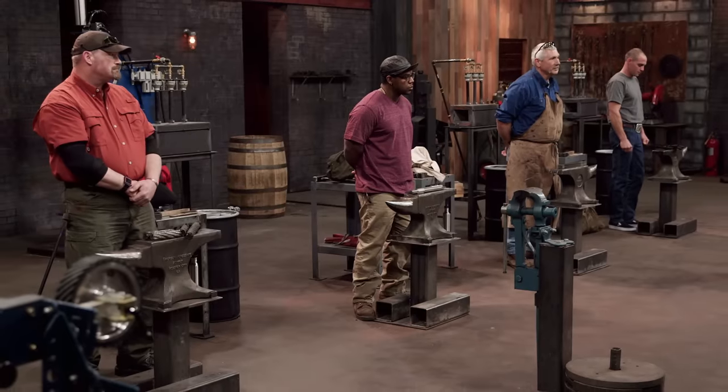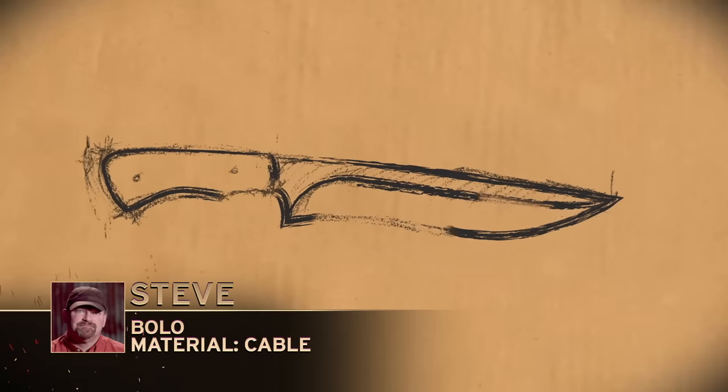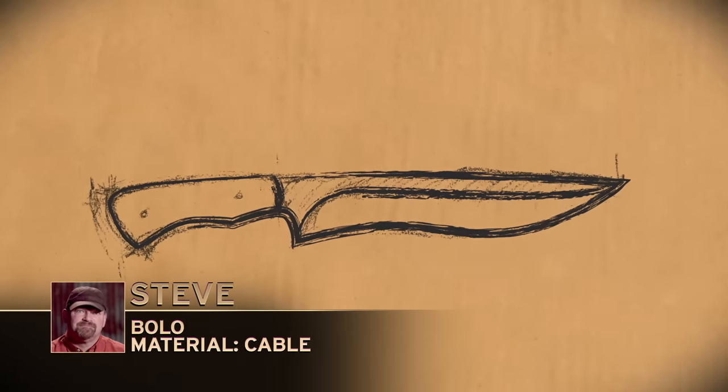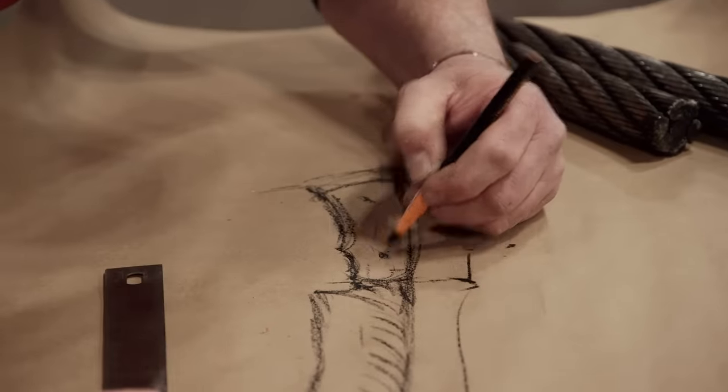You will have 10 minutes to work on your designs and three hours to forge your blades. Good luck, bladesmiths — your 10-minute design window starts now. I'm designing a recurve bolo-style blade because the bolo design is a little bit heavy on the front end for chopping, tapered back into a nice thin cutting knife. I've recently completed my journeyman bladesmith rating and I feel a lot more comfortable in my skills.